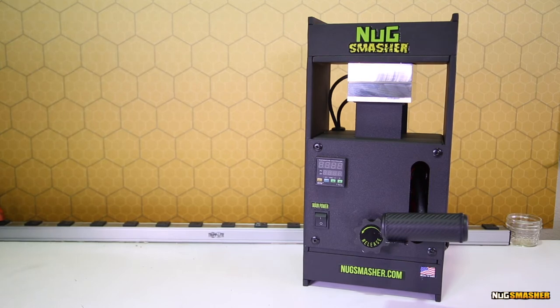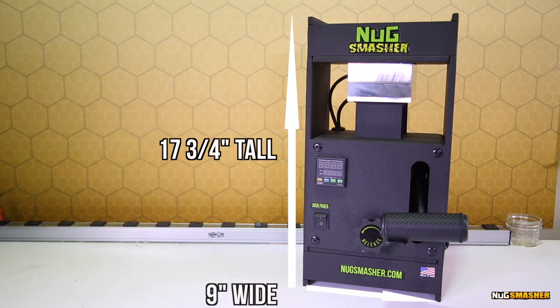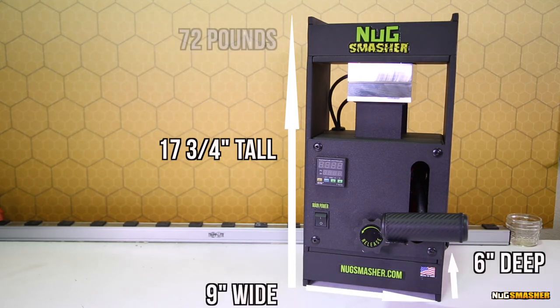The Nug Smasher OG is 17.75 inches tall, 9 inches wide, 6 inches deep, and has a mass of 72 pounds.